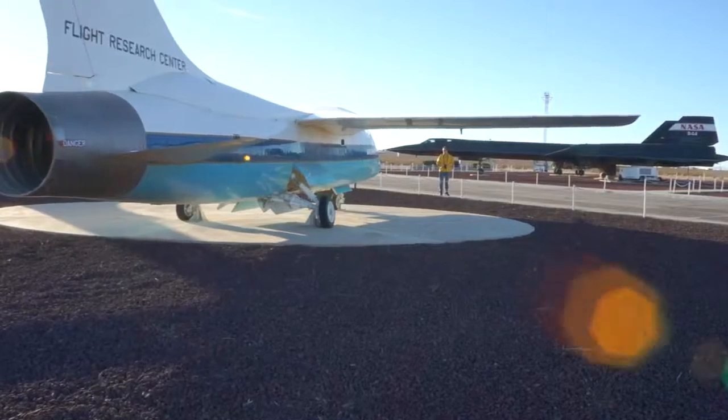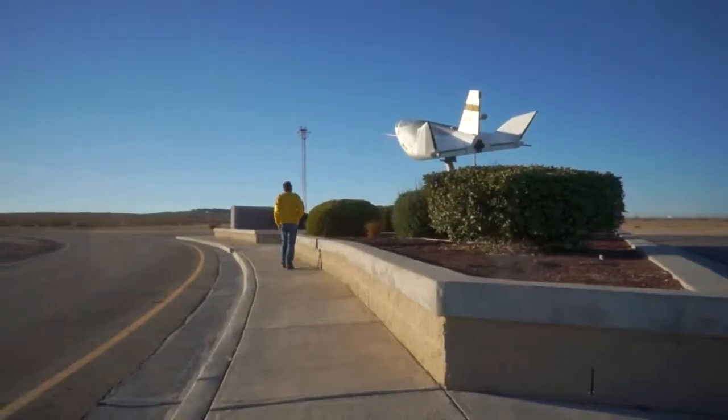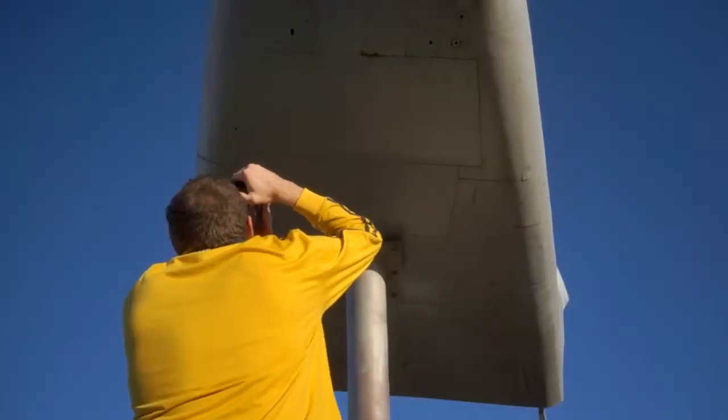I recently talked to a buddy of mine, Ray. He was an electrician on the SR-71 — he actually wired the aircraft by hand. I told him how I was photographing all the Blackbird aircraft, and he goes, 'Oh, they're all the same.' And maybe they all look the same, but they're not the same to me.